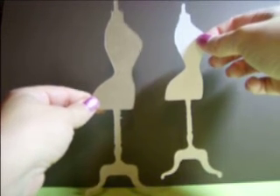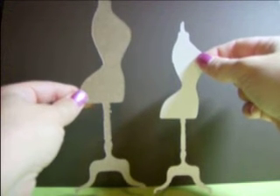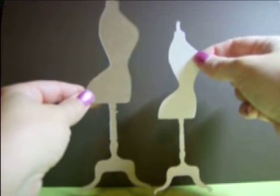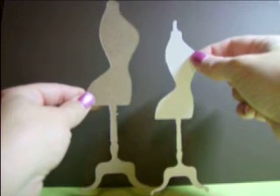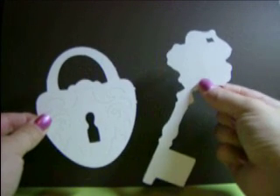Then we have the dress form set. You'll be getting five of the large and five of the small, and that is five dollars a set. Then we have the lock and key set: you will be getting three of the locks and three of the large keys, and that set is four dollars.